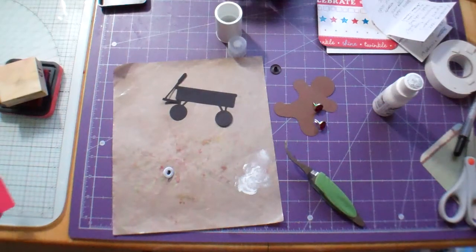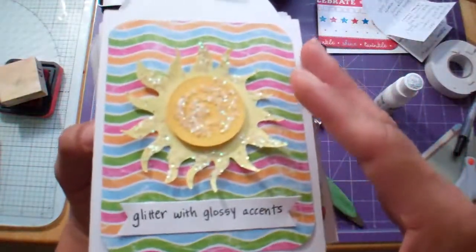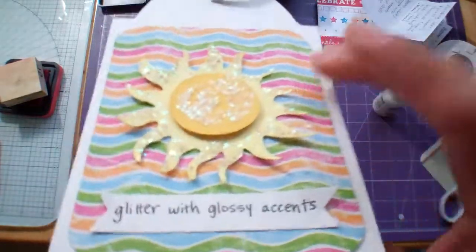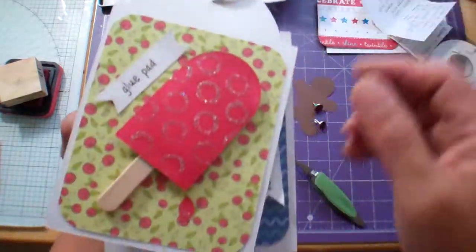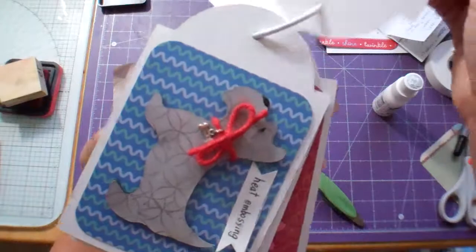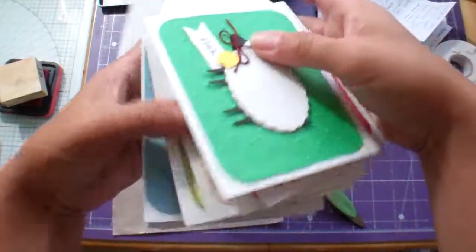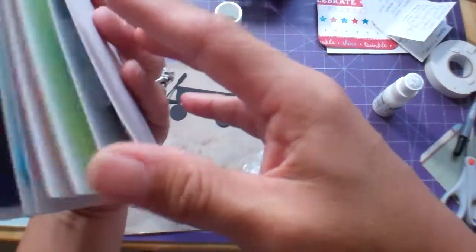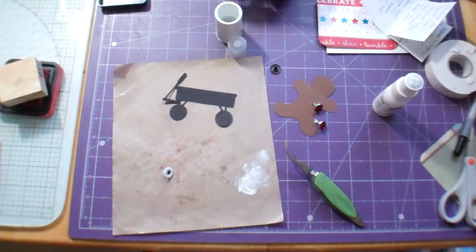Hello everybody, I'm back with a video on how to embellish your Cricut cuts. Just a quick review — there is my sun that I did with the glitter and glossy accents, there's my glue pad one, and there is my heat embossing. Those are the last few ones that I just did, so just wanted to show what we did in the last video.